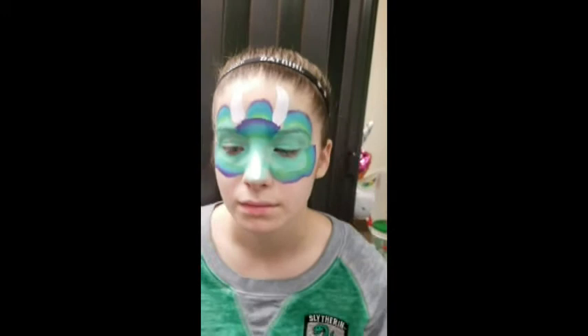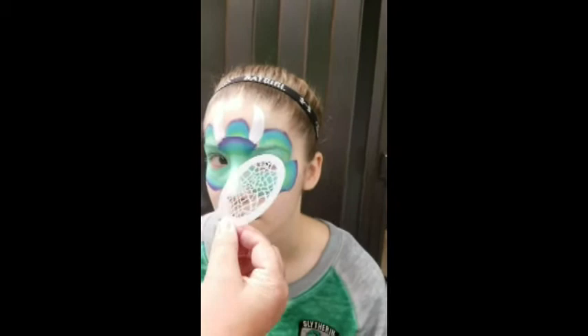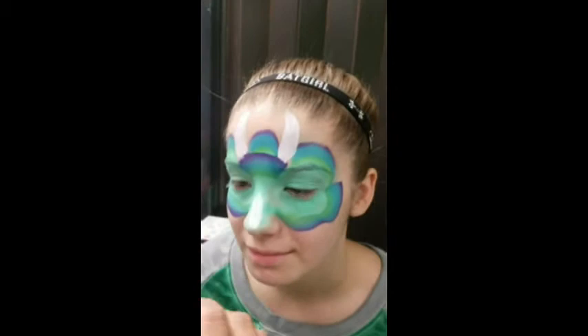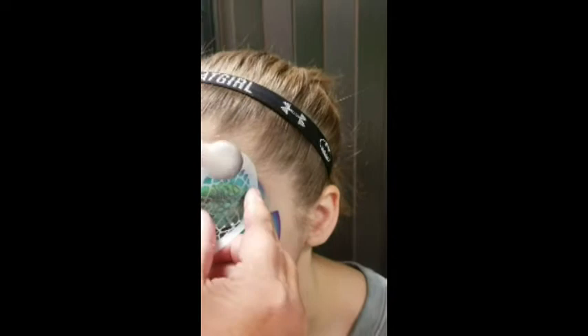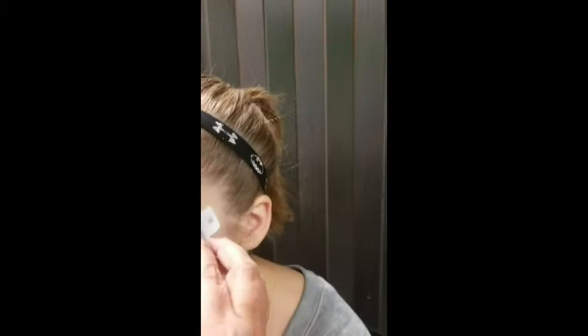Take whatever dinosaur scaly stencil you have — there are a bunch of different ones that all tend to look like a dinosaur. Put them over the design. I love star blends — black star blends are the best because they go over wet paint a lot quicker so you don't have to wait for it to dry. Just do some quick passes; there's no rhyme or reason really.